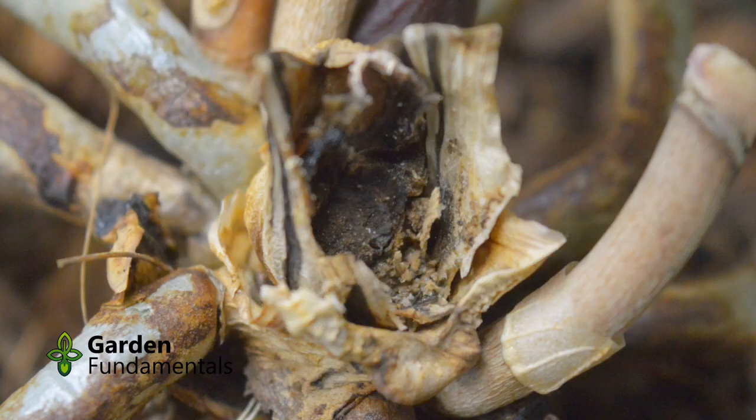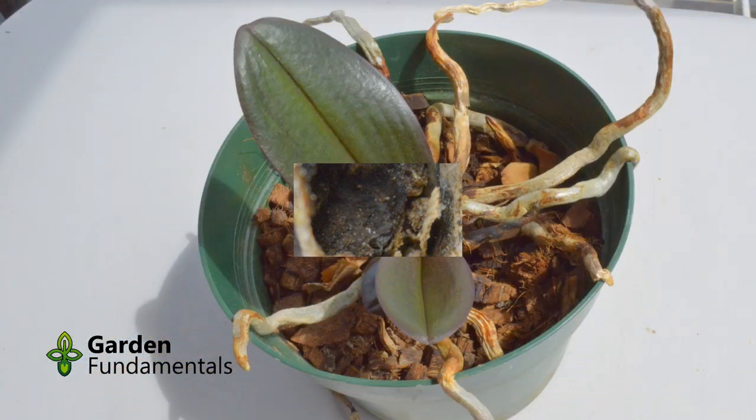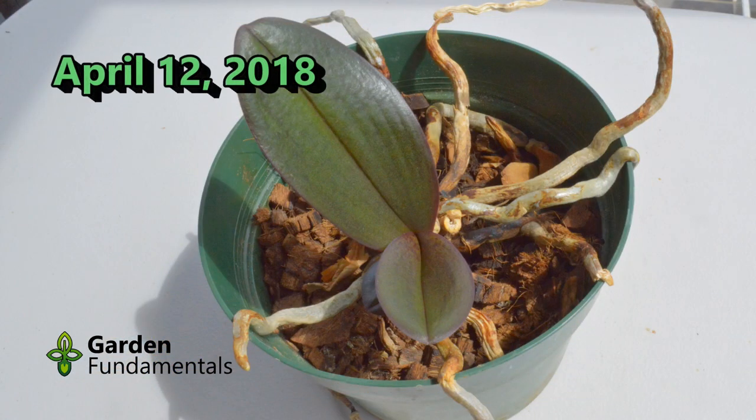This is a close-up of the original crown. It looks ugly, but cinnamon stopped the rot. Don't do anything to the crown — it will naturally fall off in time. Here is the plant a month later. Once the plant is at this stage, it will survive. Just treat it like any orchid.